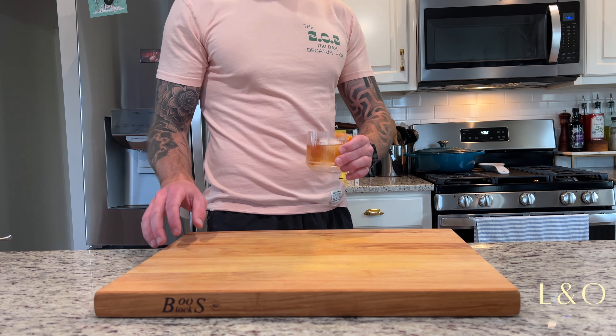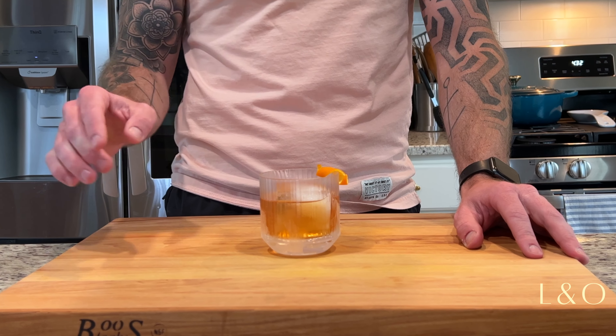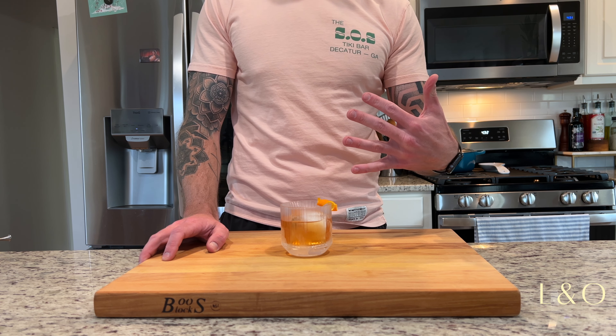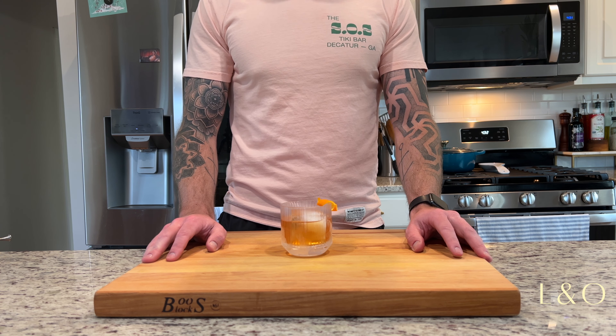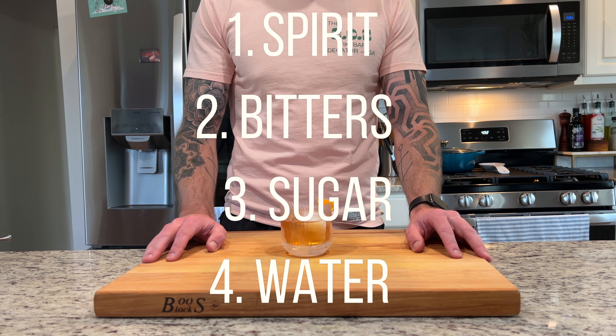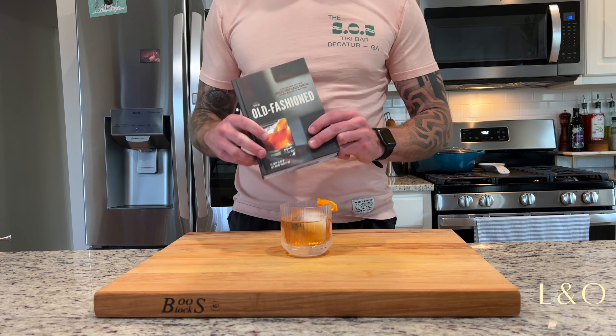Welcome back everybody. Today we are going to be taking a look at the old-fashioned. This is drink number three of five drinks that I think everyone should know how to make — a super easy drink. It is literally just spirit, bitters, sugar, and water.